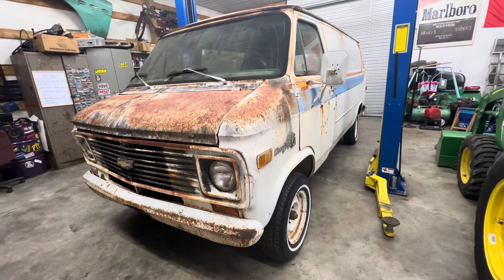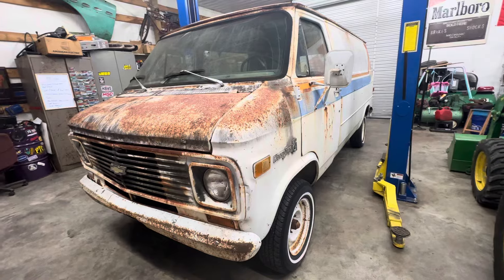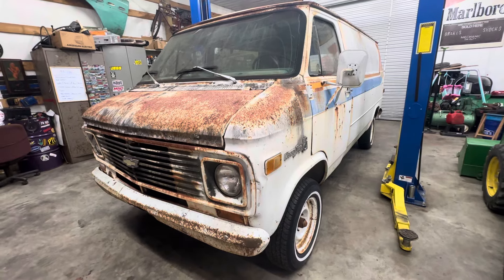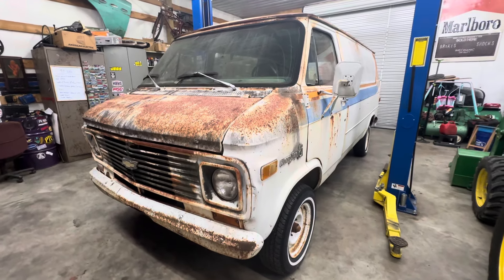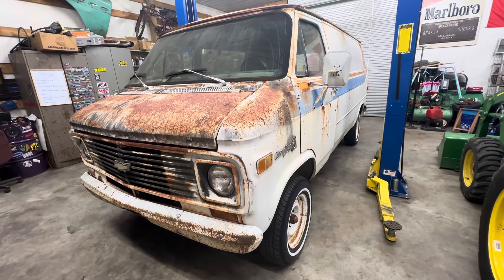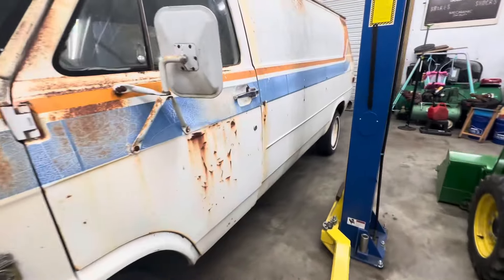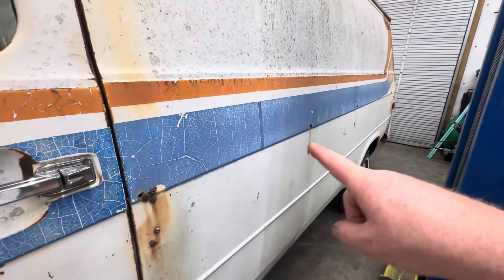So this '77 van — I got it off Tim Dixon, who got it from a neighboring county. There was a drive-in out there called the Midway Drive-in, or maybe the Swinging Midway Drive-in. I really don't remember, but I went there a lot as a kid, even into my teenage years. They used to have a flea market there on Sundays. I do remember this van being out there — they just kind of let it sit around at the concession stand or maybe piled full of flea market stuff.